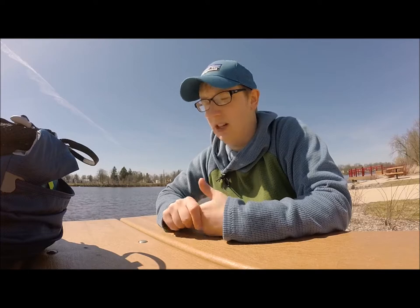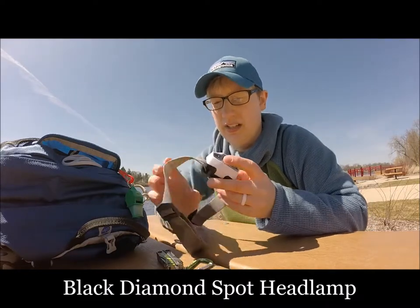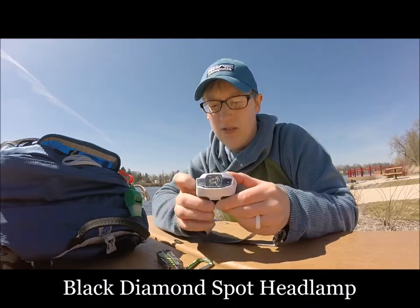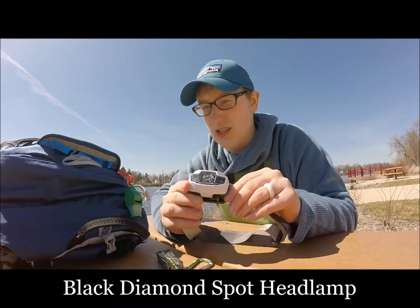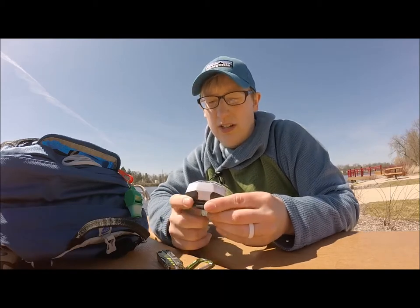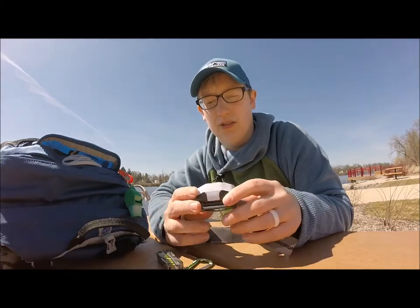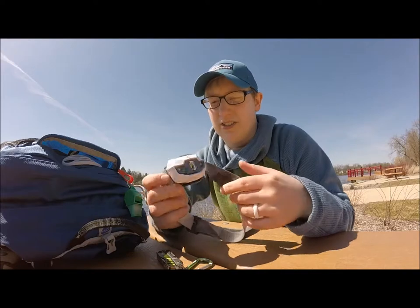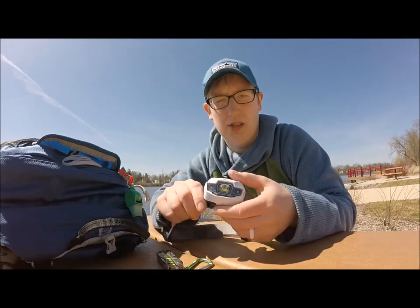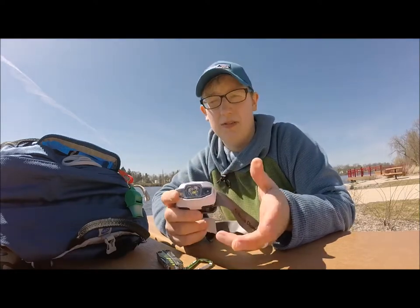Always carry a headlamp. This is the same one I take backpacking — the Black Diamond Spot. You never know when you're going to get stuck in the dark, maybe you injured yourself or it got darker sooner than anticipated. Sometimes our day hikes start late because we had to drive quite a ways. Always make sure the batteries are fresh. The Black Diamond Spot is the one I use; Matt just uses a cheap Energizer one from the store. Either way, you should have one in your day pack.